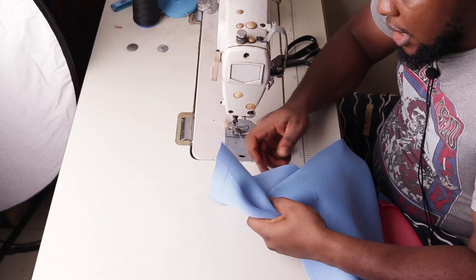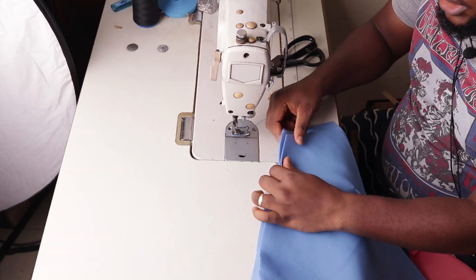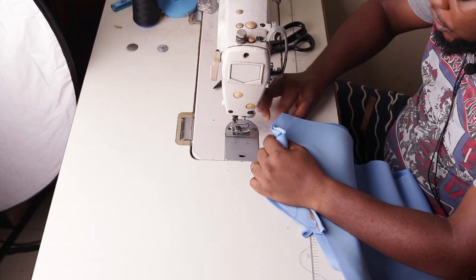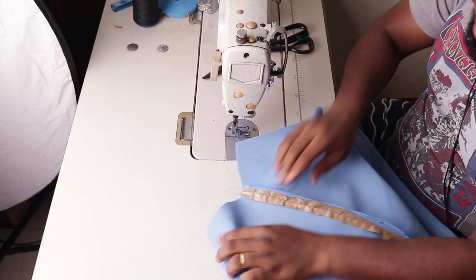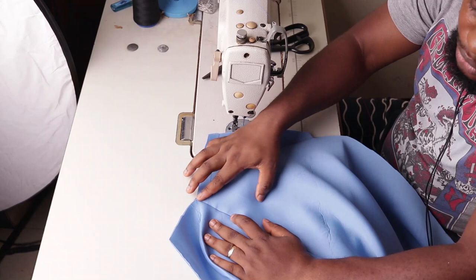We've held the darts. The next step is to join both sides of the center together. Remember the center we split in half — we're going to join them from top to bottom, consuming half an inch. When done, remove the paper, spread and iron it flat, then run two stitches on top from the beginning all the way down to the end.